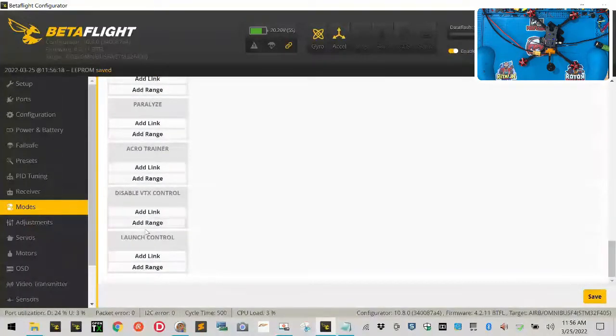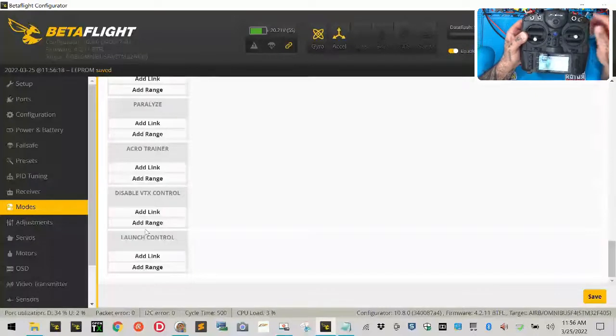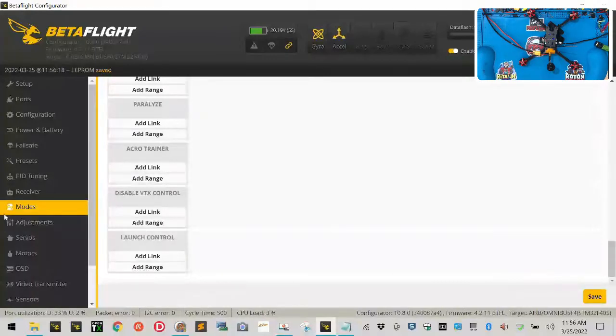To recap: SA is the arm switch — away is disarmed, middle and towards you are armed. The failsafe switch SB — away is off, middle is buzzer, all the way towards you is failsafe and buzzer. SD — away is Acro with Air, middle is Horizon, and towards you is Angle mode. Safest to least safe: Angle, Horizon, Acro. Fly at your own skill level.